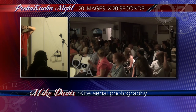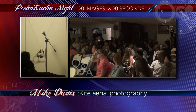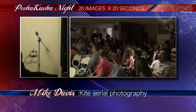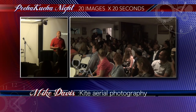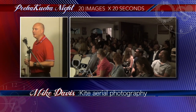An audience member asks about aerial mapping — they've seen projects using UAVs and balloons but not much success with kites. The speaker confirms they have looked into aerial mapping and acknowledges the success is notable.